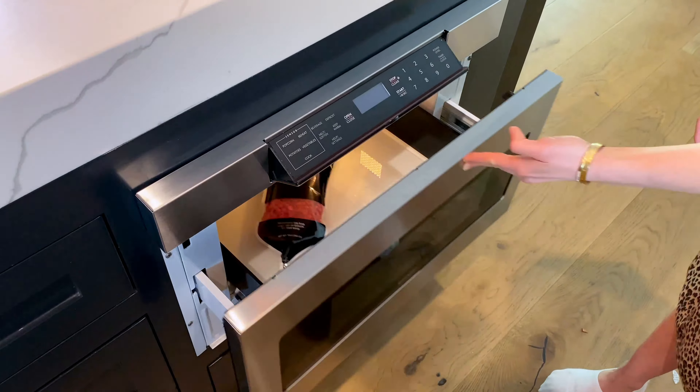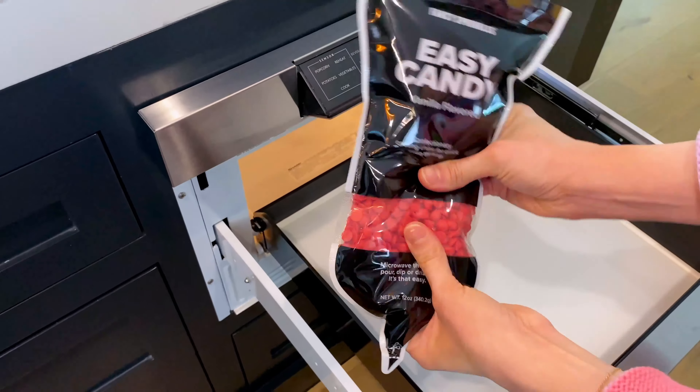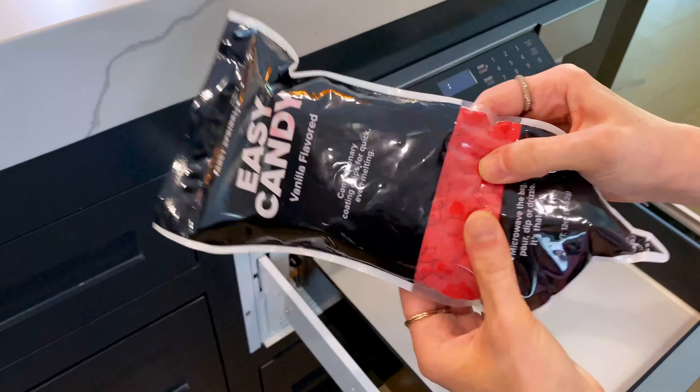Easy Candy is the first full-size microwavable bag of confectionery coating chips. Simply put this bag in its entirety into the microwave for 30 seconds. Once it's done, you take it out and you're going to knead it for about 10 seconds.